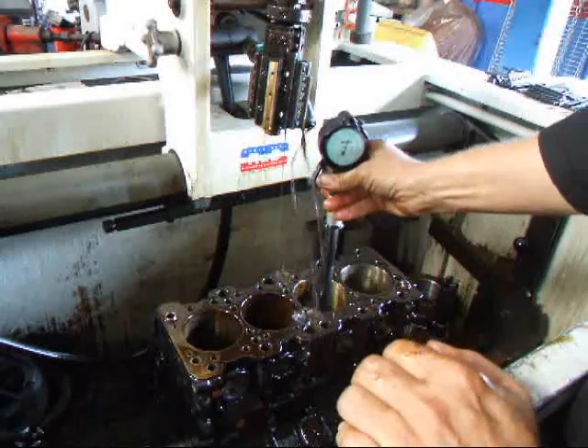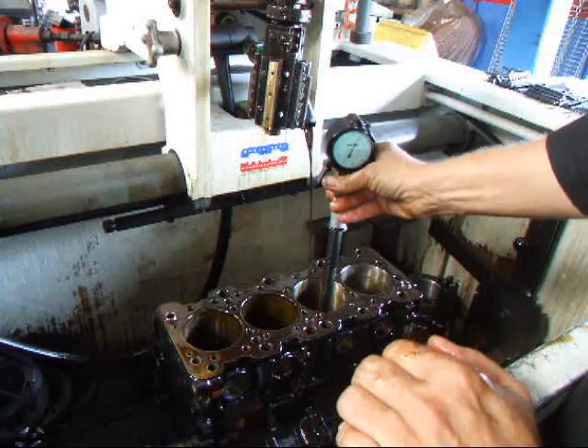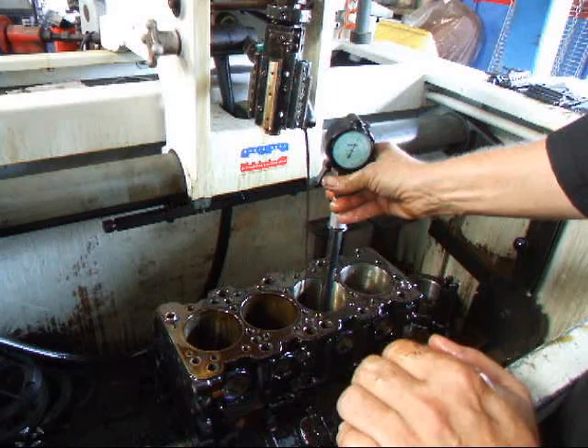I actually honed the cylinders a tiny bit over by about 3 or 4 tenths, and what I find is that when the block cools down it will be right on the size.